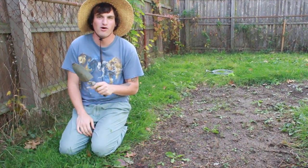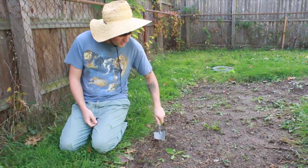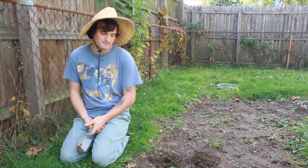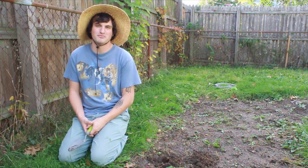Experts will tell you this is a hand trowel — don't listen to them, it's a little garden shovel. It's perfect for digging cute little holes and weeding. If you can't exactly get a weed out, it's really good for that. It's just a really good tool to start with, and indispensable in my humble opinion.